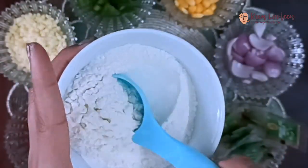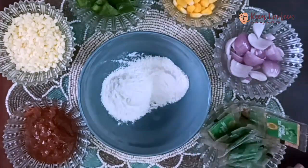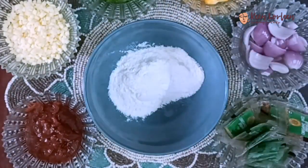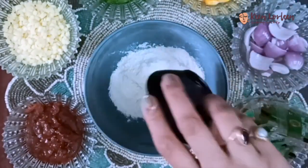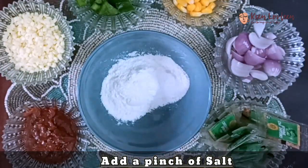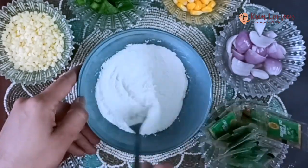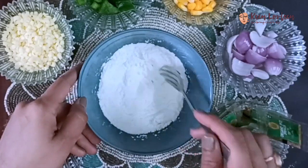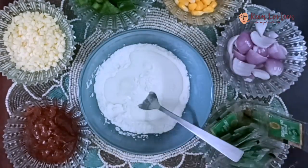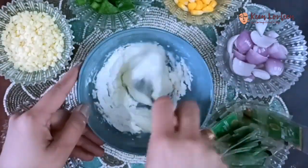Take some flour, add baking powder, baking soda, and a pinch of salt. Mix the dry ingredients thoroughly. Now add milk and oil, then mix it all together. Mix them thoroughly so there are no lumps remaining.